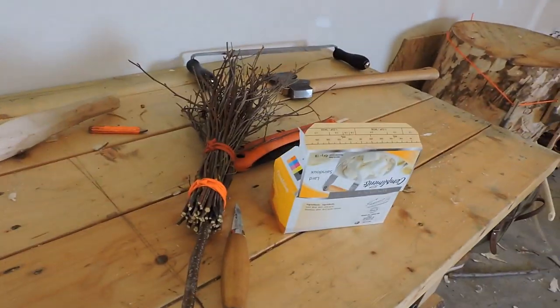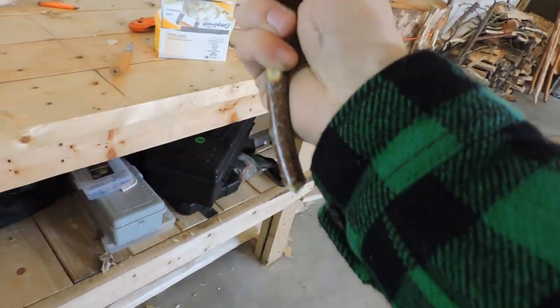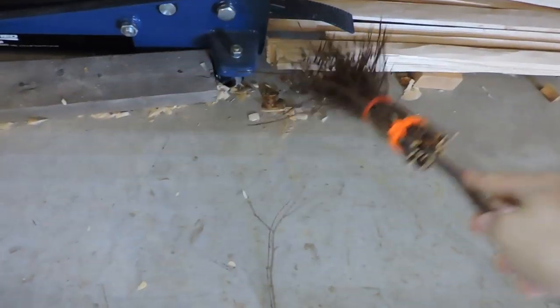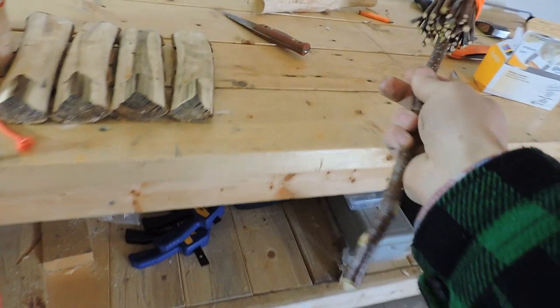The next thing was this birch twig broom. It works — it's more of a rugged brush, not very fine, but it's functional.